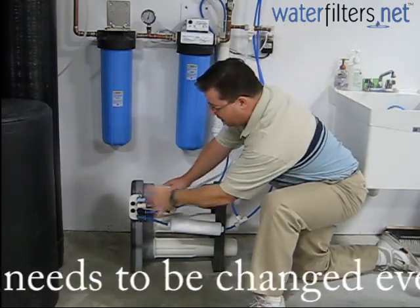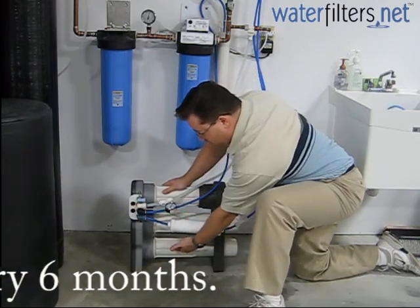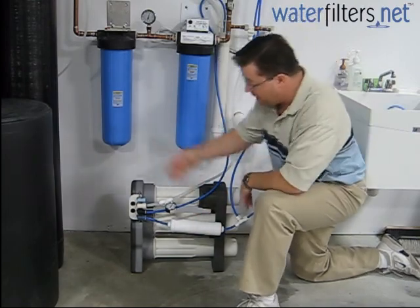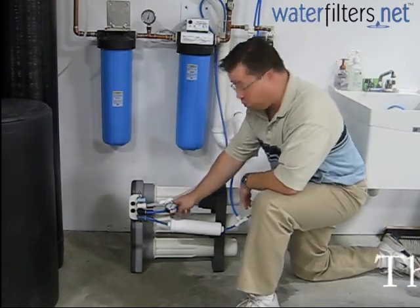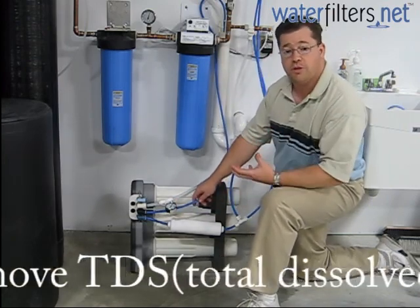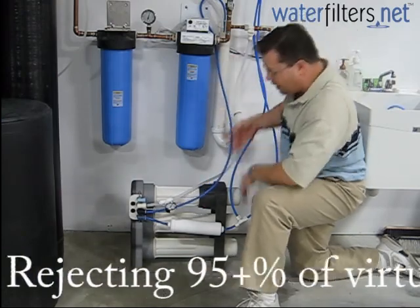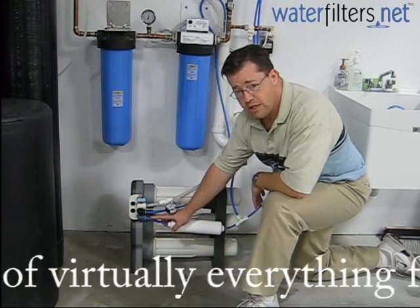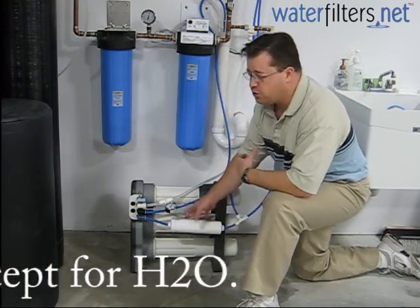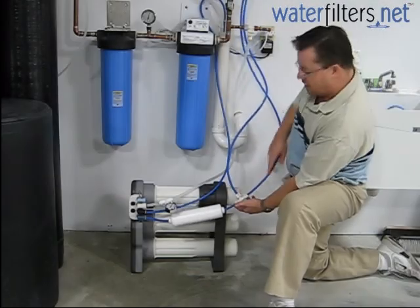The water goes out of the pre-filter and into stage 2 and stage 3, where the dual membranes produce water on demand. The reject water — two gallons for every one gallon made — contains all the contaminants and goes to the drain. Then the final stage sends the water through a polishing carbon filter to give it one last pass through carbon before sending it to the faucet.